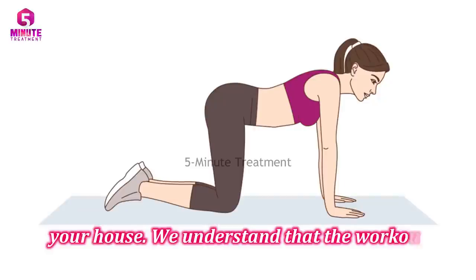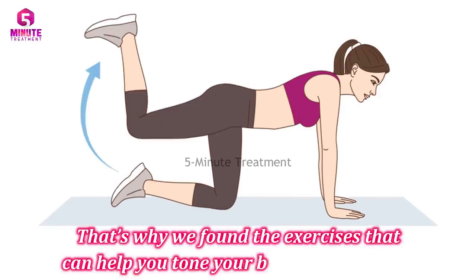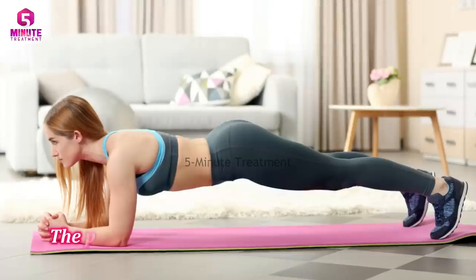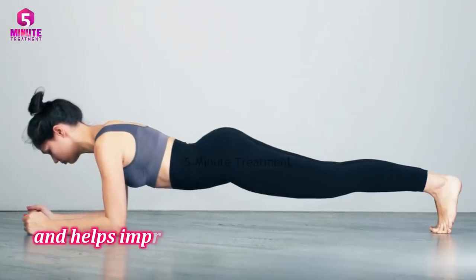We understand that the workout should be simple but still effective. That's why we found exercises that can help you transform your body with comfort. Number one: the plank. The plank exercise engages your whole body, especially your abs and lower back muscles, and helps improve your posture.